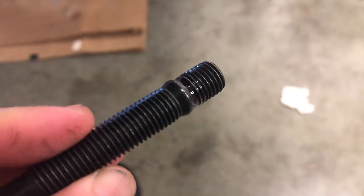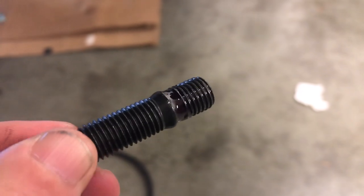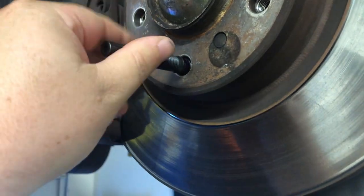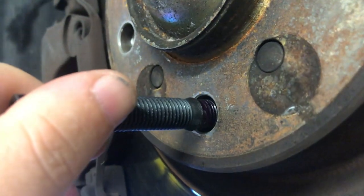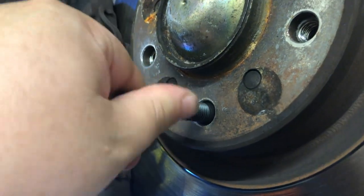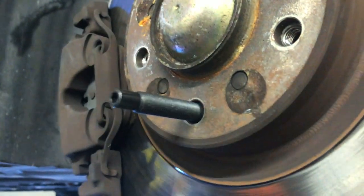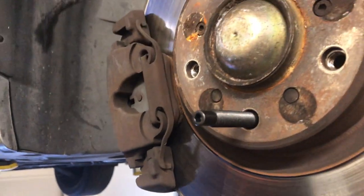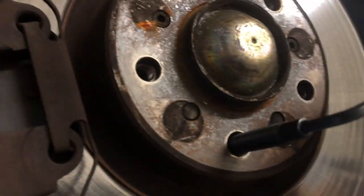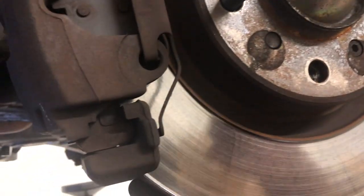I have some Loctite on there already in the threads. Now put it in here just like that — you can see some of the Loctite right there. Put it all the way in. I typically like to do it by hand first, then take your Allen key and finish it off.